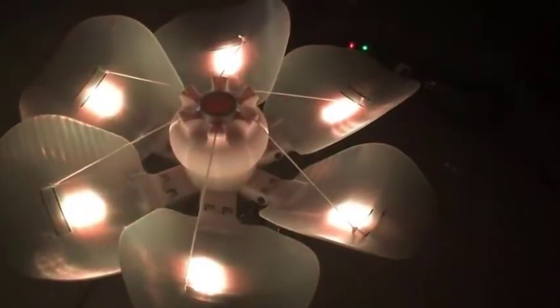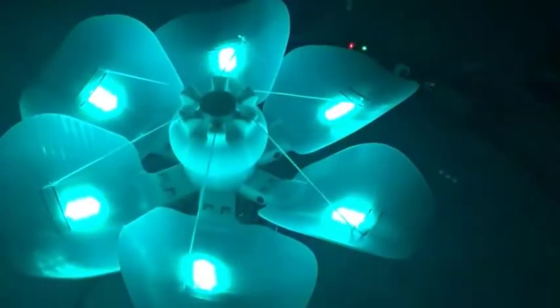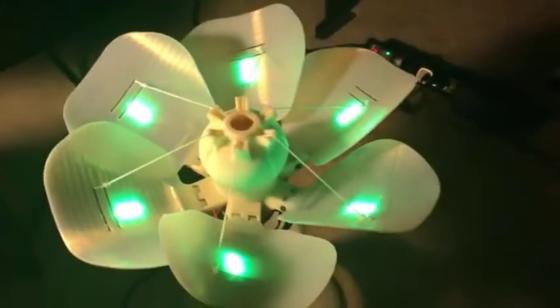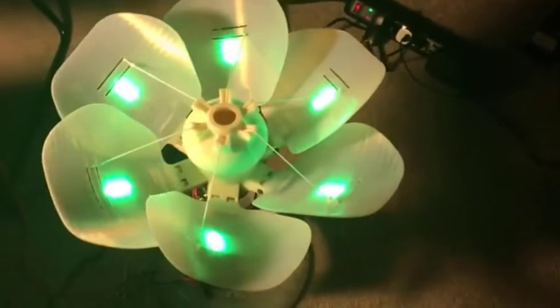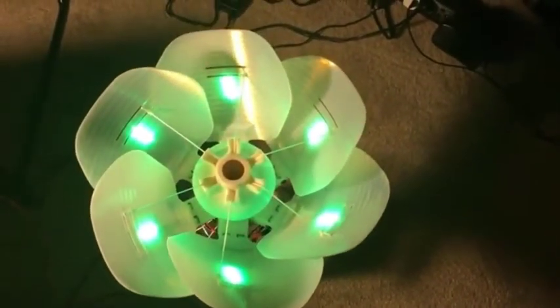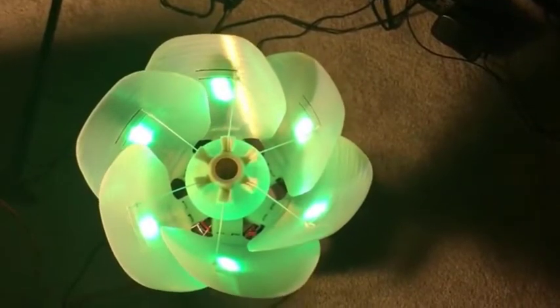I will now turn on the light, and the flower should get closed.